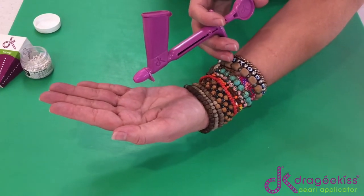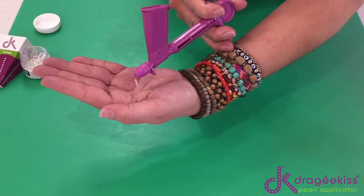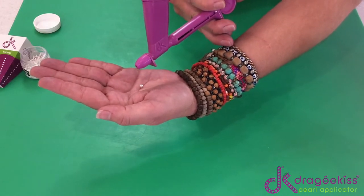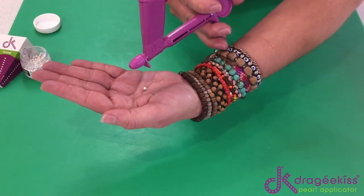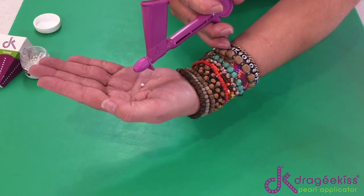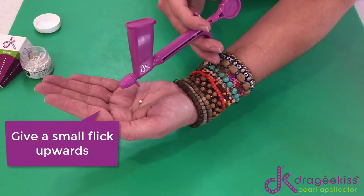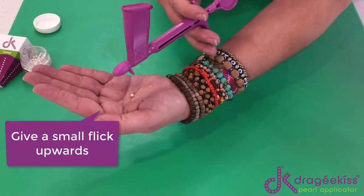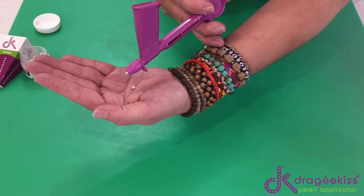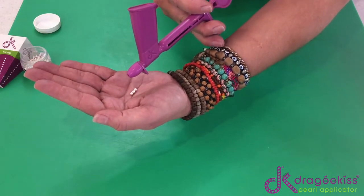Now, if you are following the correct technique — going all the way to the front and coming all the way to the back — but nothing is coming out, the reason might be that there is a ball in there that is misshaped and is blocking the actual entry point. What you do is give it a small flick upwards, and the balls will fall back into the guideline and you can continue again. All the way forward, all the way back.